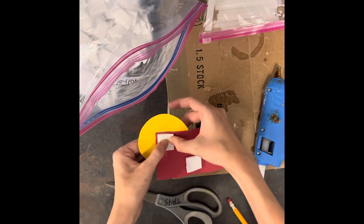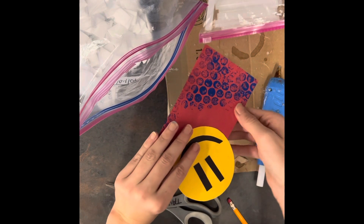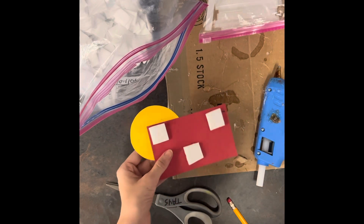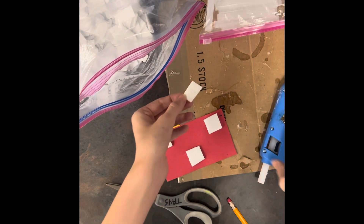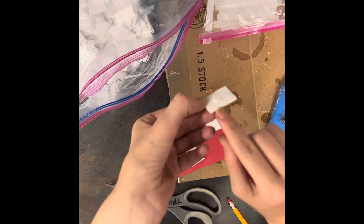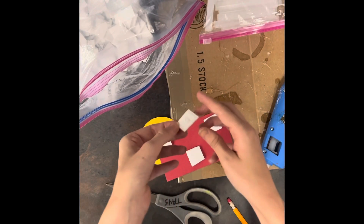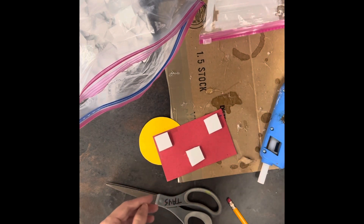Stick it right here, and that's it — that's all you need. If you work too slow because you're talking or not paying attention and you put the hot glue on your foam piece and walk away, it will dry and then it will not stick and it'll be a waste. So make sure you're working fast.